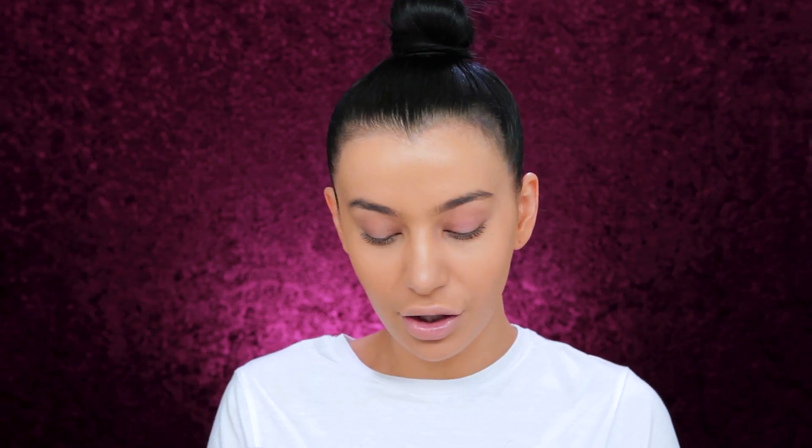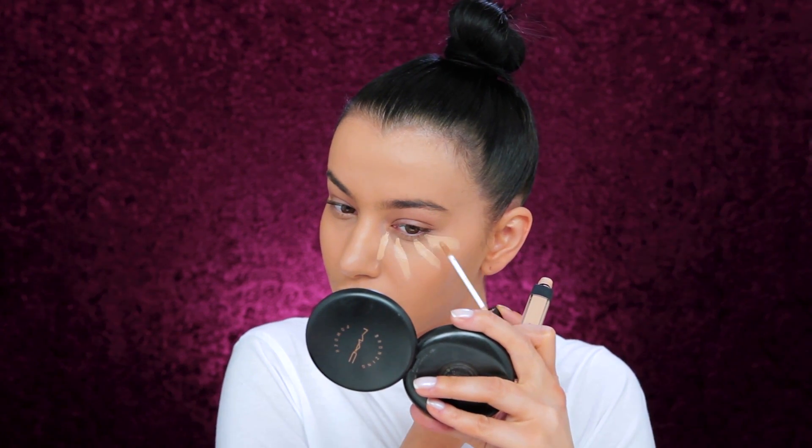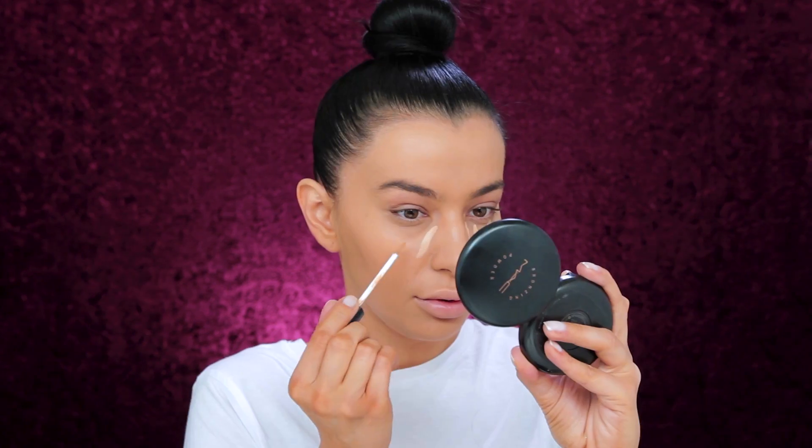Can you tell how narrow my bun is? Look at that — I never know how to do it properly, it's always on one side. So I'm going to conceal now and I'm going to use my NARS Radiant Creamy Concealer in Custard, and I'm going to mix it with NYX Sculpt and Highlight Face Duo Concealer in shade Almond Light.